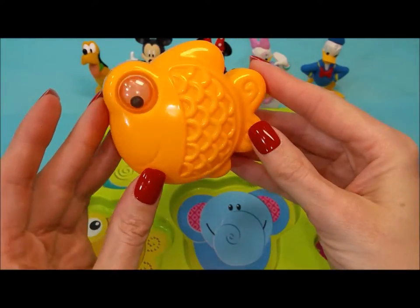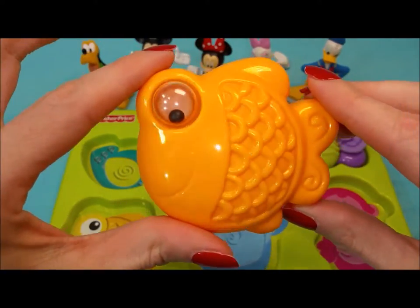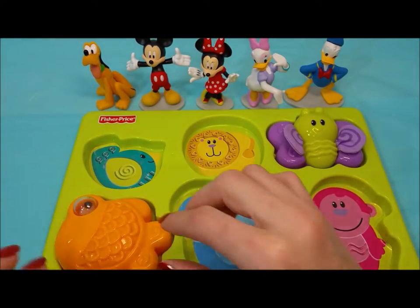Next is this orange goldfish. His little eye moves around. Where might he go? Maybe over in this corner? He fits just right.